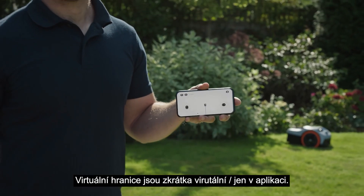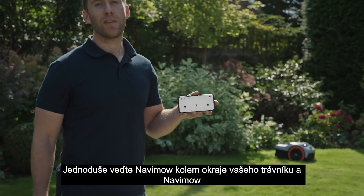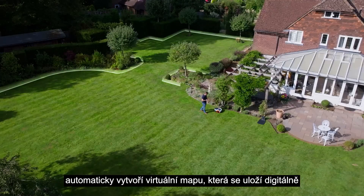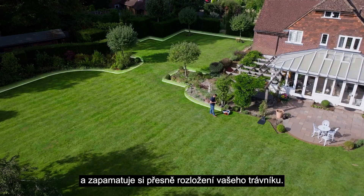Virtual boundaries are just what they sound like. Simply drive Navimo around the edge of your lawn and it will automatically create a virtual map, which is stored digitally, remembering the precise layout of your lawn.